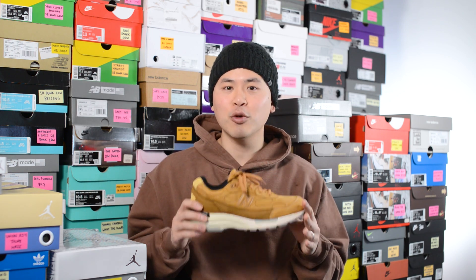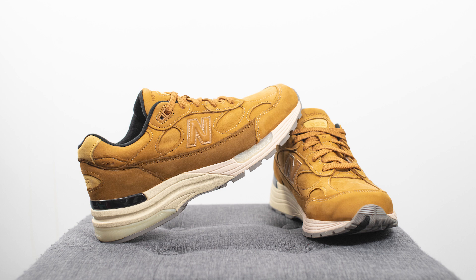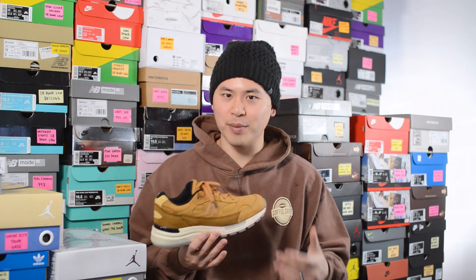In terms of overall quality and craftsmanship, this is a made in USA 992 and the material quality was great. All the suede used on this shoe felt very premium and very soft to the touch. While there wasn't necessarily a ton of variety in the materials used, the materials they did utilize I had absolutely no problems with at all. From a craftsmanship and build standpoint, I didn't notice any major flaws with my pair, so I thought this was a pretty solid pair from New Balance.